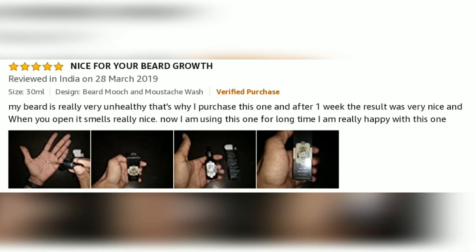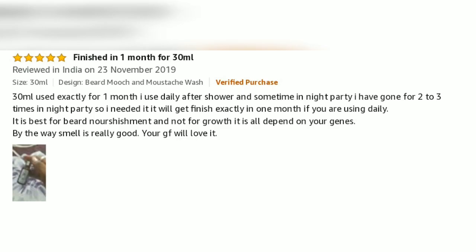My beard is really very unhealthy, that's why I purchased this one. After 1 week, the result was very nice. And when you open it, it smells really nice. Now I am using this one for a long time and I am really happy with it. 30ml lasts exactly 1 month. I use it daily after shaving and sometimes at night before going out. It will get finished exactly in 1 month if you are using it daily.